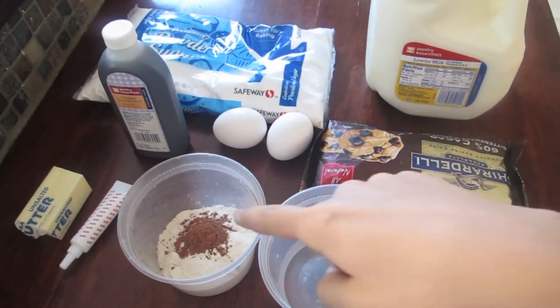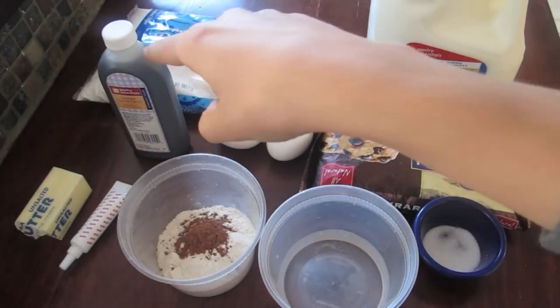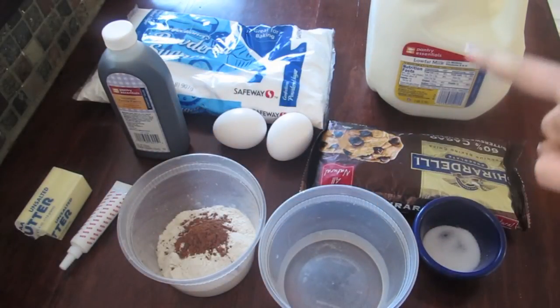You're going to need water, flour and cocoa, red food coloring, butter, vanilla, eggs, chocolate chips, milk, powdered sugar, and salt.